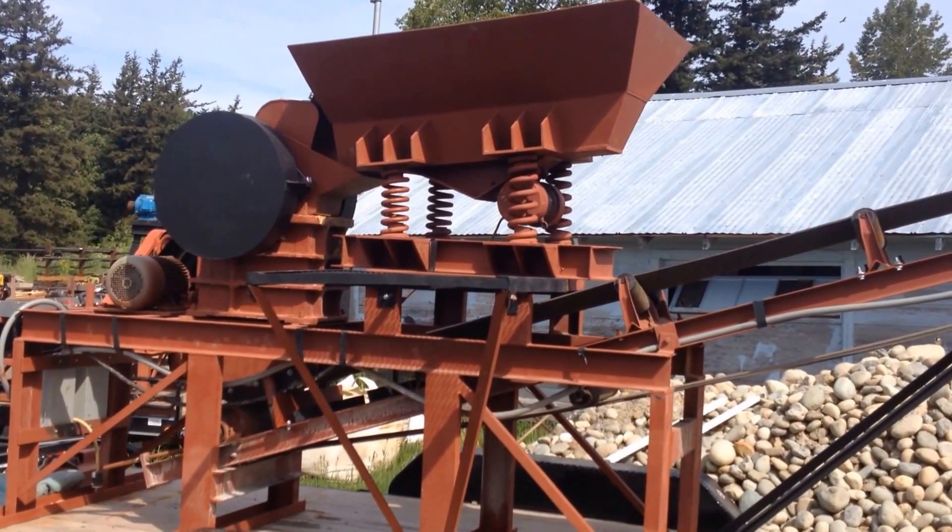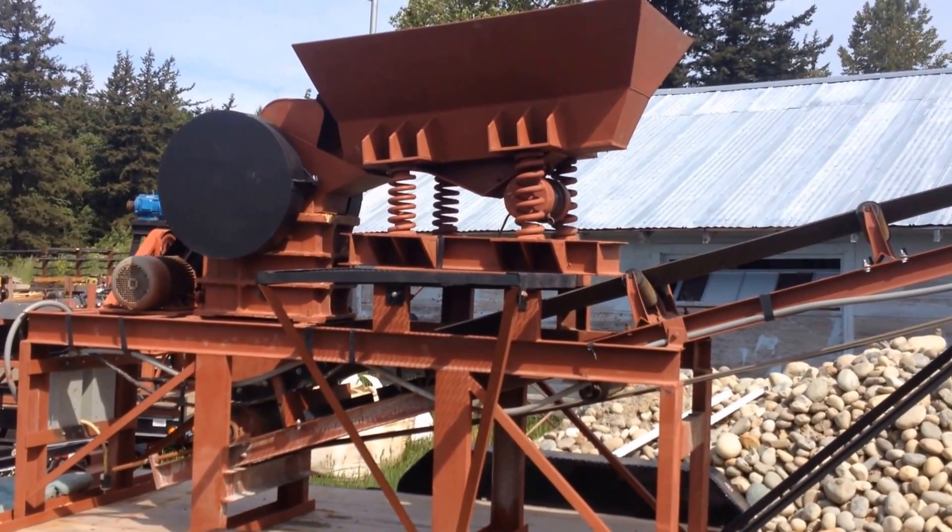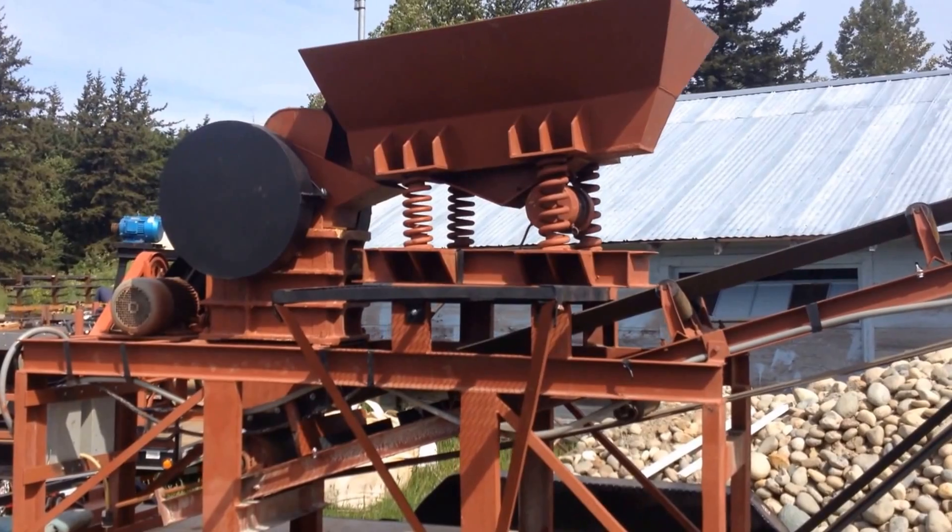These units can be constructed with a 6 by 10, an 8 by 12, or a 10 by 16 jaw crusher, depending on what size of material you want to feed.